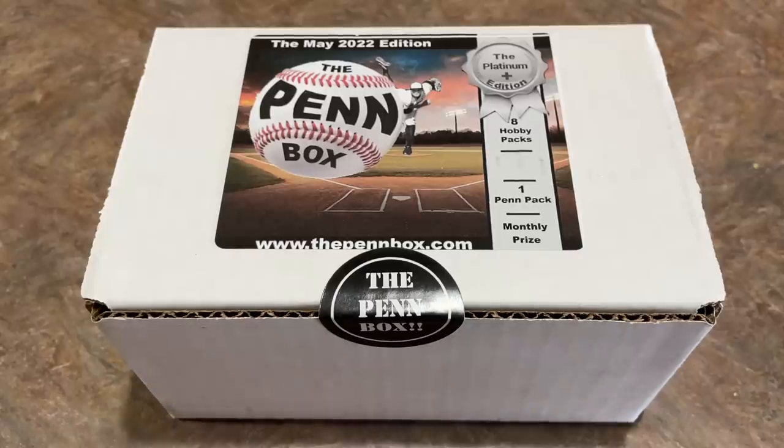Hi everybody, welcome back to the brand new video. We've got the first of the May subscription boxes for you today. We'll have the pen box for you, we'll have the dugout box, we've got the boom boxes as always, maybe a big fly box as well, but to kick off the month of May here, we've got the pen box.